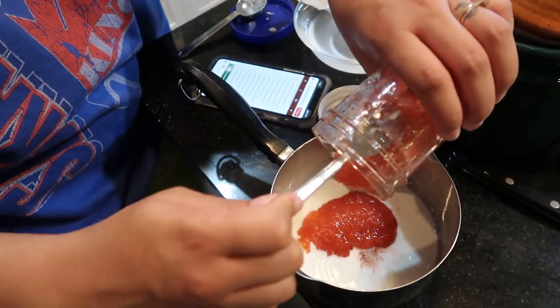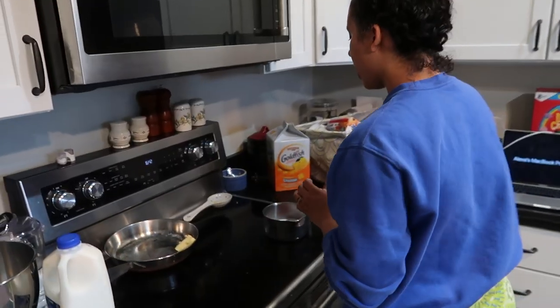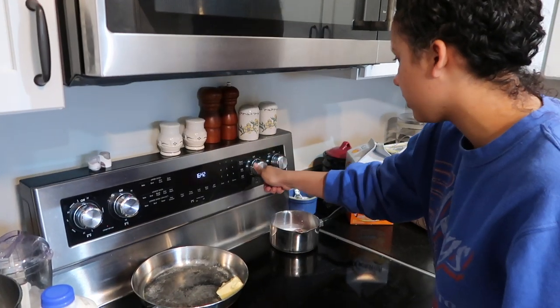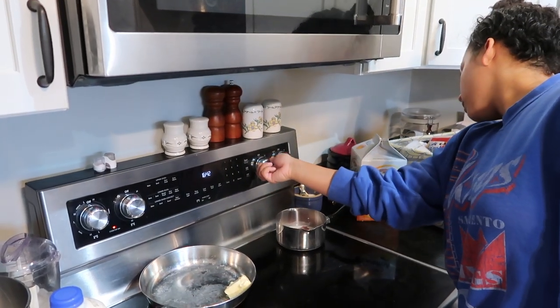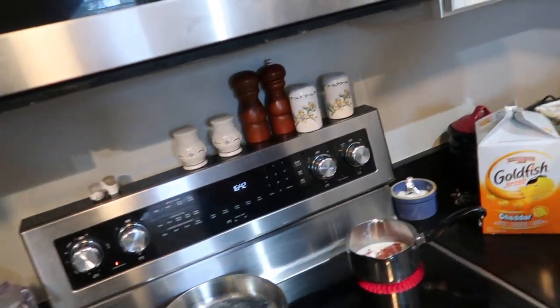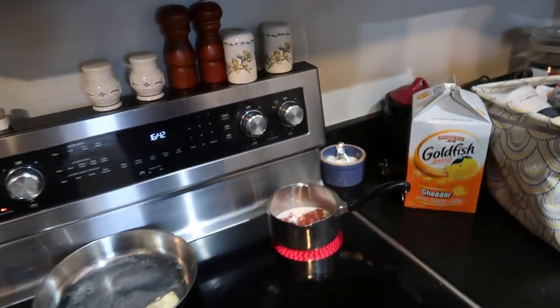This is the homemade strawberry jam I'm going to use first — don't worry, we have more in the freezer so Kenai can't get it. Once it comes to a boil, we'll move it back down to medium heat.